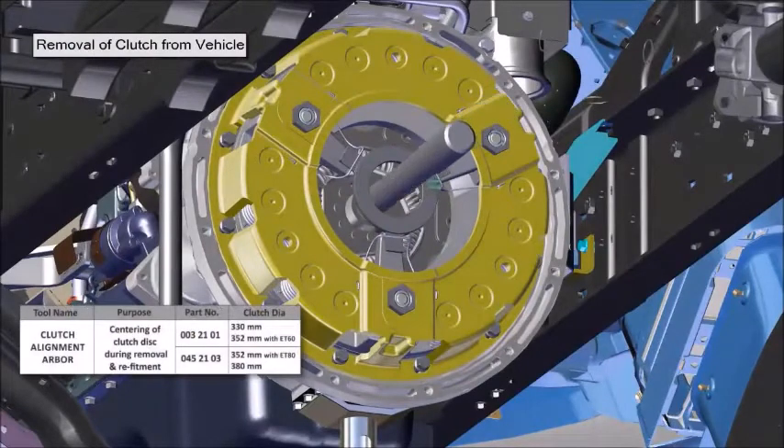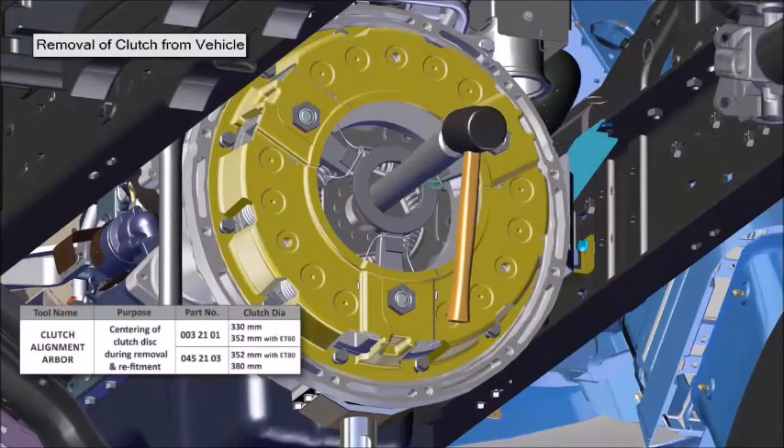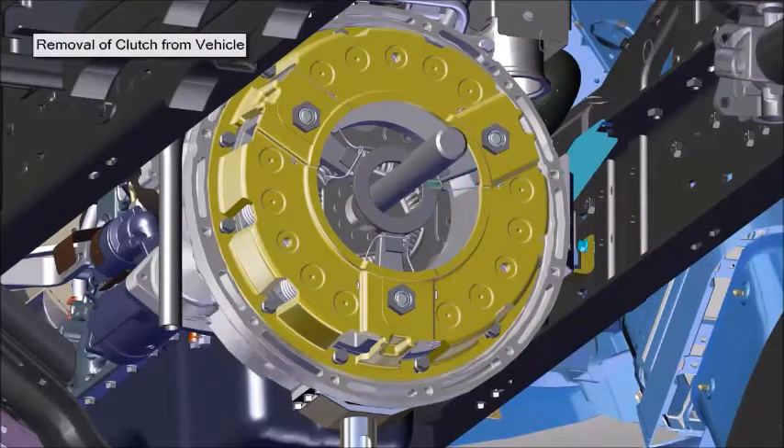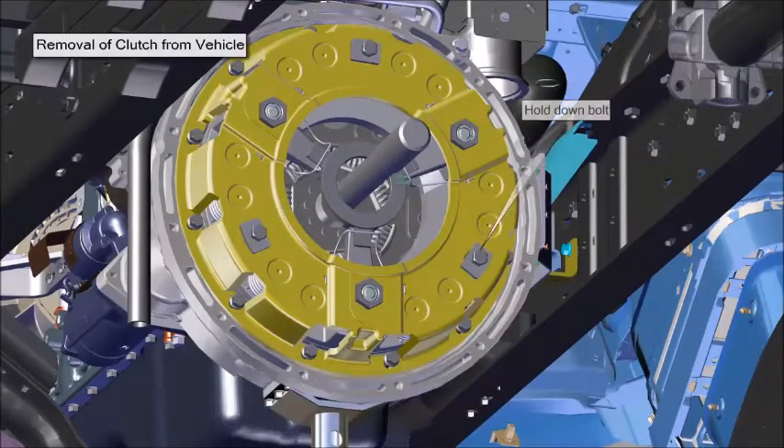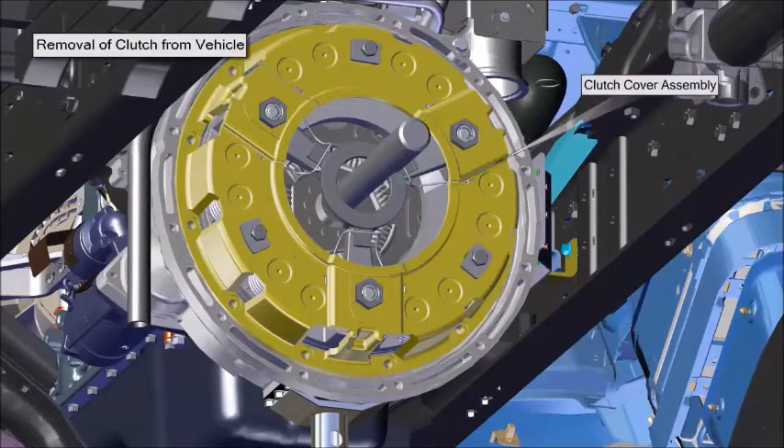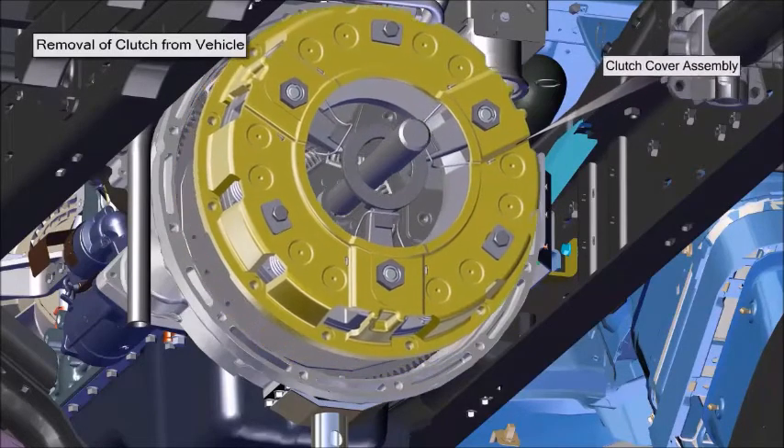Install Clutch Alignment Arbor to support the clutch disc and clutch cover assembly. Place hold-on bolts before removing the clutch cover assembly. Remove all the bolts of the clutch cover assembly, then remove the clutch cover assembly.